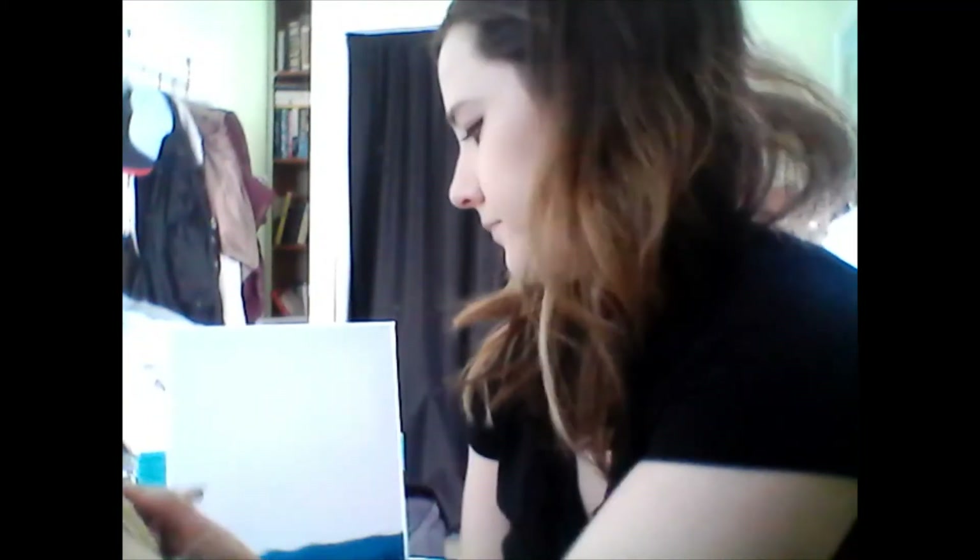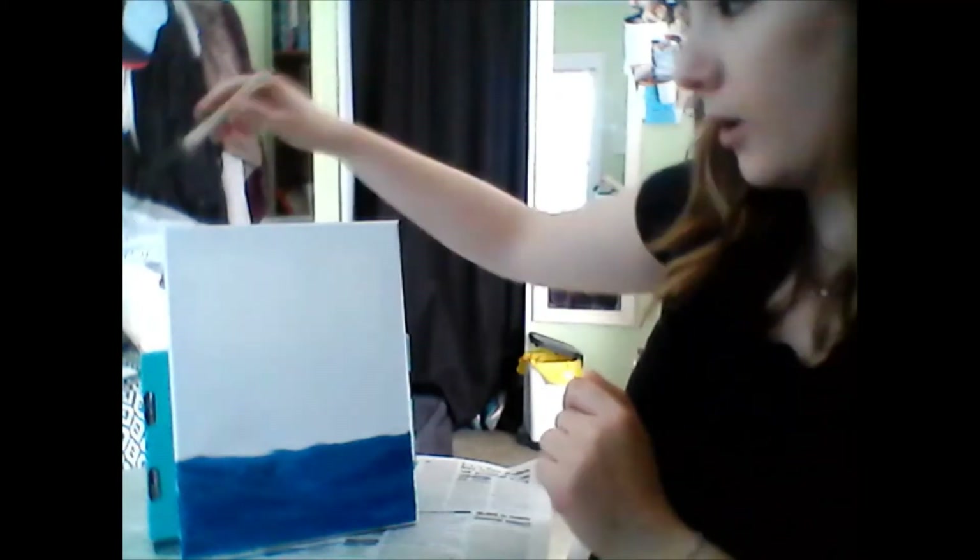If you want to do something more abstract with a different color ombre in the background, you want to make sure you squeeze your brush, grab your towel or paper towel, and dry it off really well. I'm still getting lots of blue coming off my brush, so I have to clean it a little better — squeeze out all that water. I'm going to go on my canvas from darker colors at the bottom to lighter at the top, so up here will be almost all yellow.